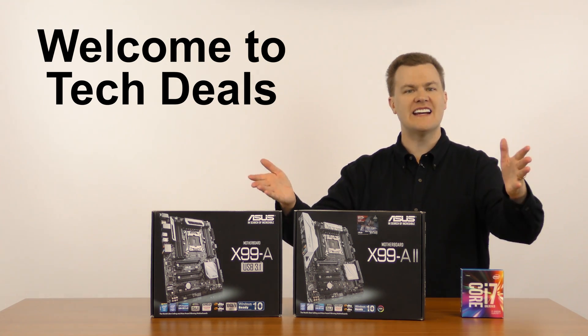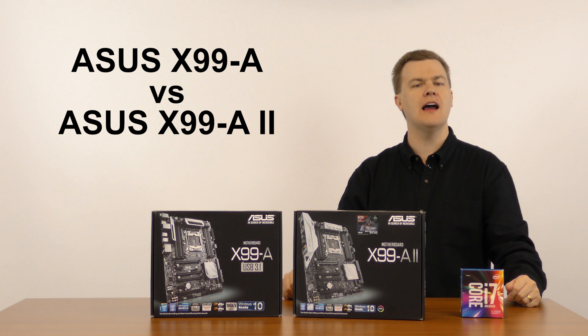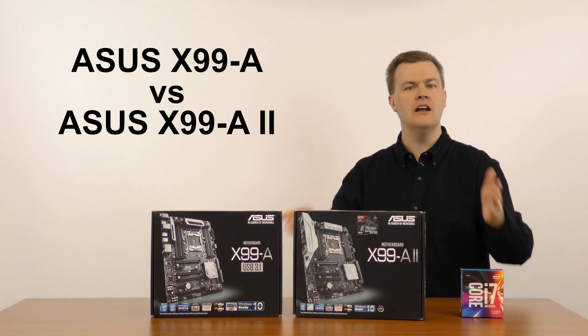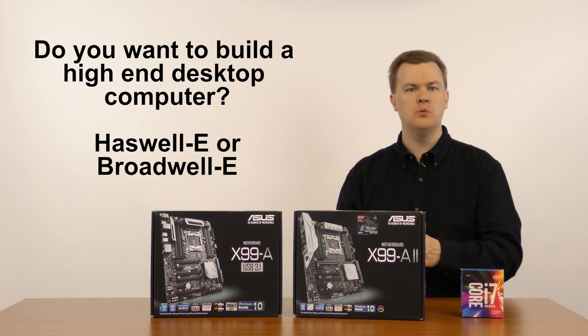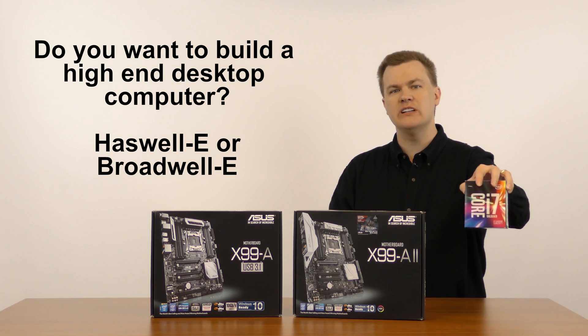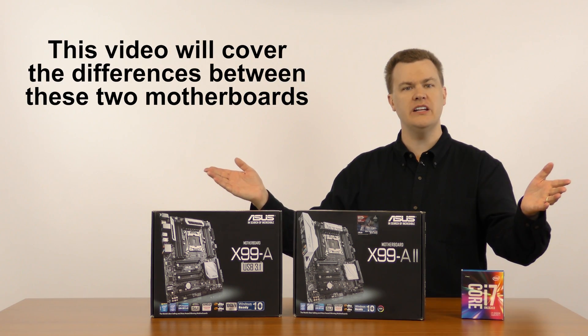Hello and welcome to TechDeals. Today I'm doing a side-by-side comparison between two X99 motherboards from ASUS. If you are planning on building a high-end enthusiast desktop using either Haswell E or Broadwell E, such as the new i7-6800K 6-core high-end processor, then you've come to the right video.